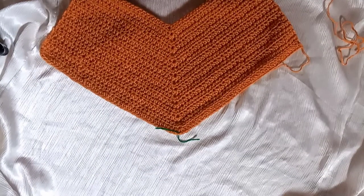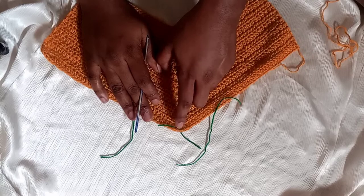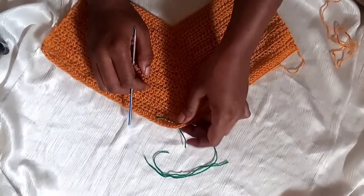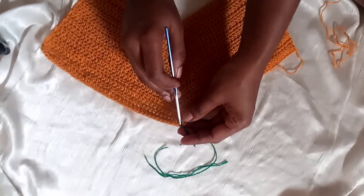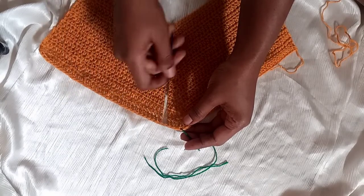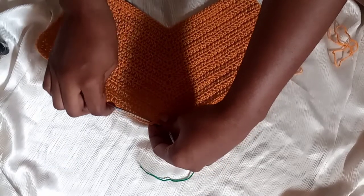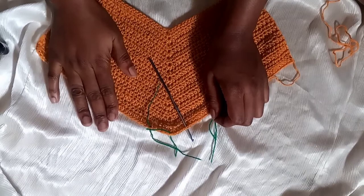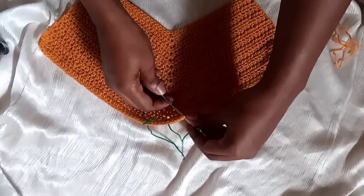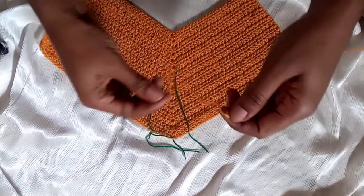At this stage, I need you to pay close attention. Grab two more stitch markers. From the middle stitch — where we have our stitch marker — count five stitches down on the right side: one, two, three, four, five, and place a stitch marker there. Then from the middle stitch toward the left side, count five stitches and place your second stitch marker there.